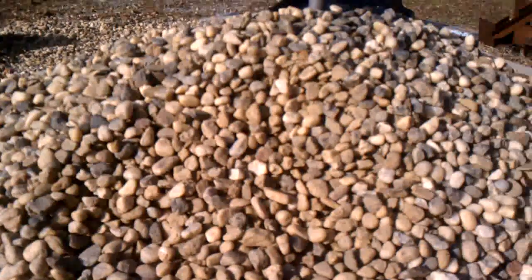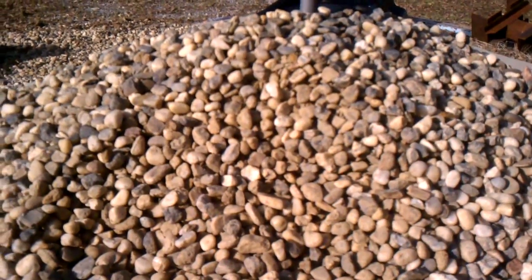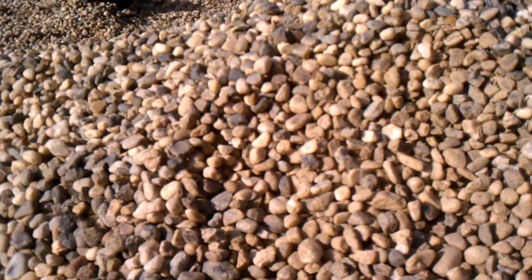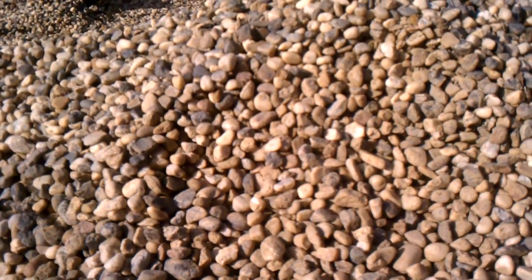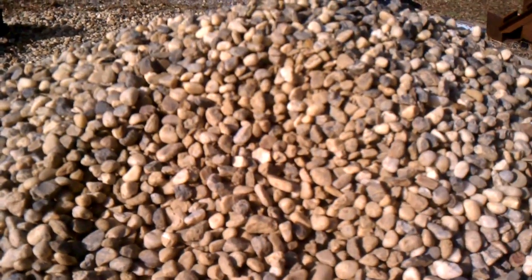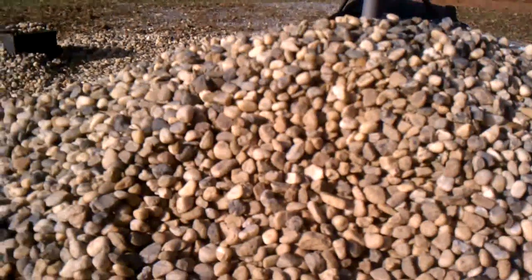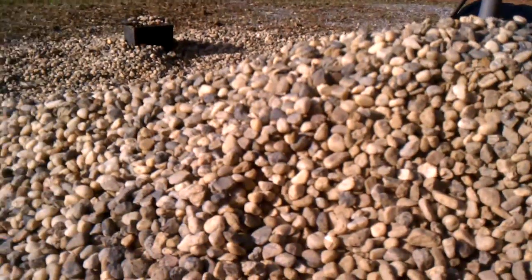The grow beds will fill with nutrient-rich fish waste water, and the bacteria will turn that waste into, basically, fertilizer for the plants. Hopefully, they grow a lot larger and a lot longer, especially in the greenhouse, than traditional in-ground gardens.